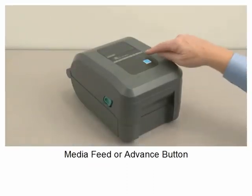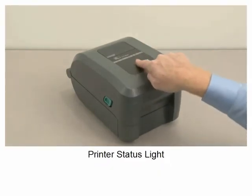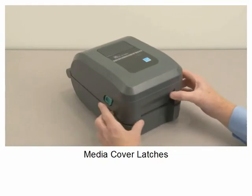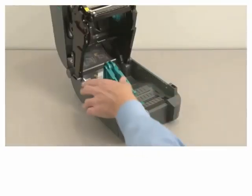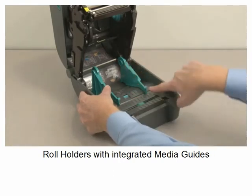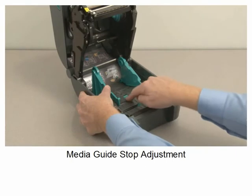Media feed or advance button. Printer status light. Media cover latches. Roll holders with integrated media guides.